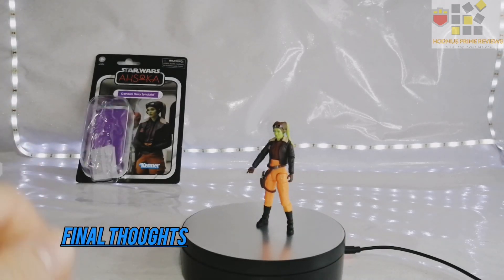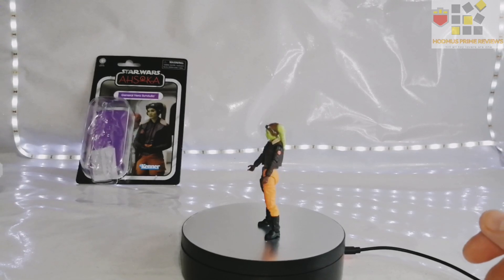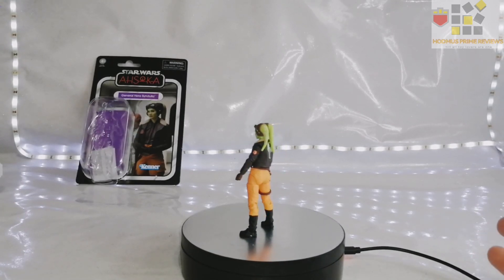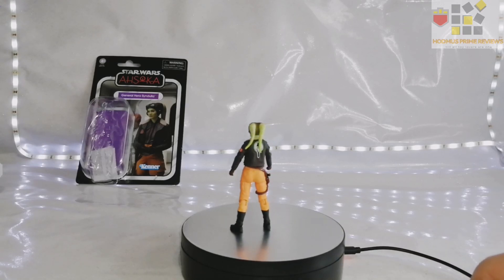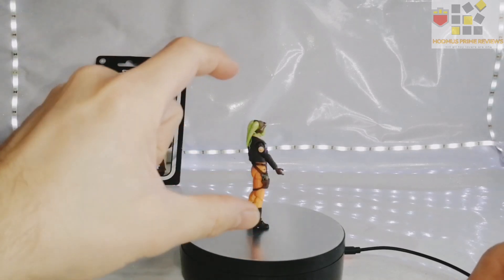Final thoughts. Again, a very good representation, very good indeed. I think she's going to have to get a 10 out of 10. They're just knocking it out of the park with these lately. This wave is fantastic, they've done really well — they should be proud of themselves. At last we've got decent Black Series articulation in the smaller scale.